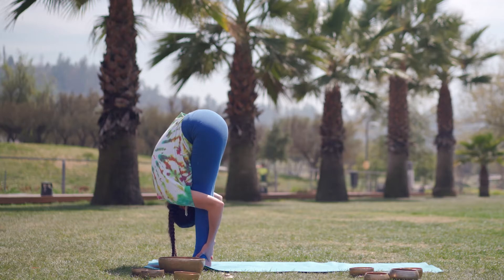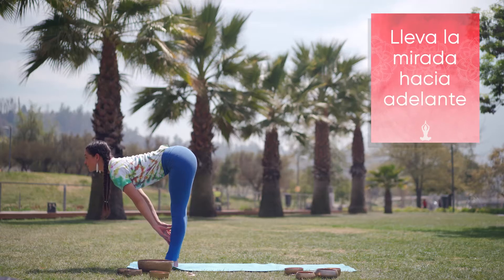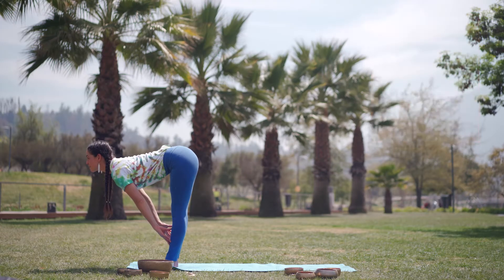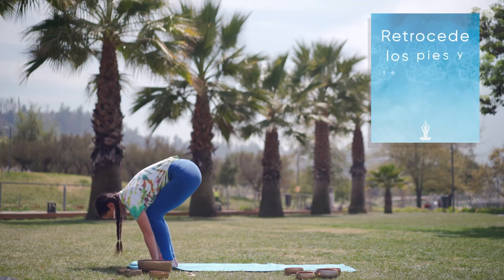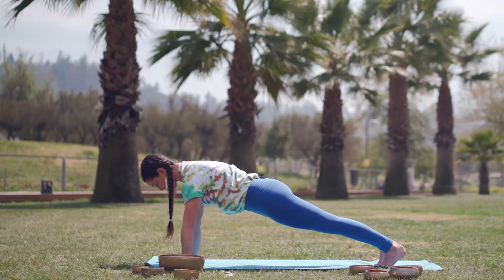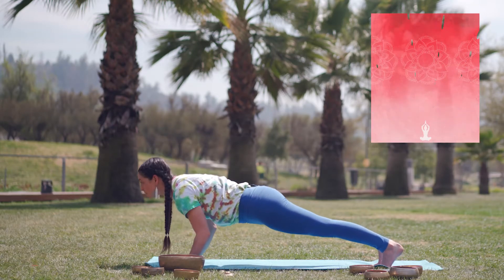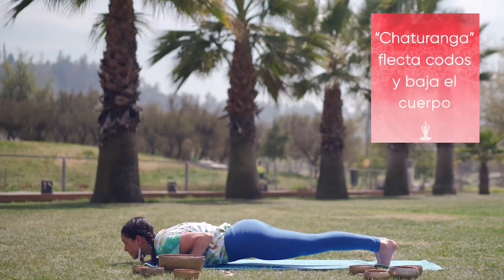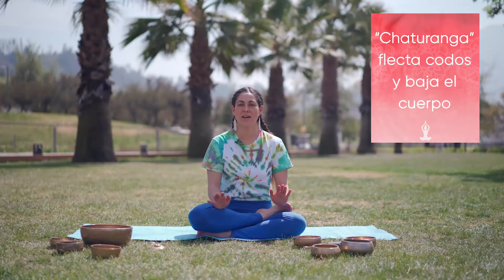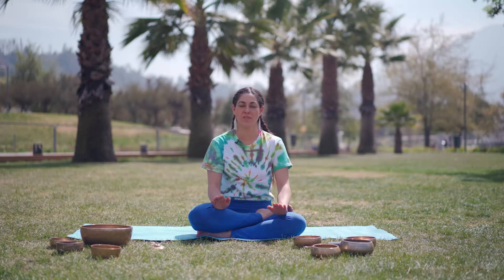La siguiente postura es llevar la mirada hacia delante estirando tu columna. Luego llevas manos al piso, retrocedes largo con los pies atrás, te quedas en la tabla alineando hombros, caderas y talones. Sigue chaturanga, en donde vas a flectar codos y vas a bajar en una sola línea del cuerpo cerca del piso.